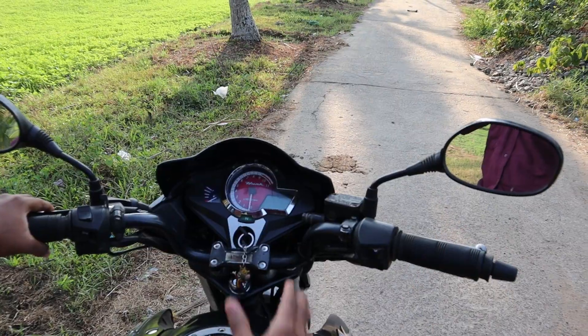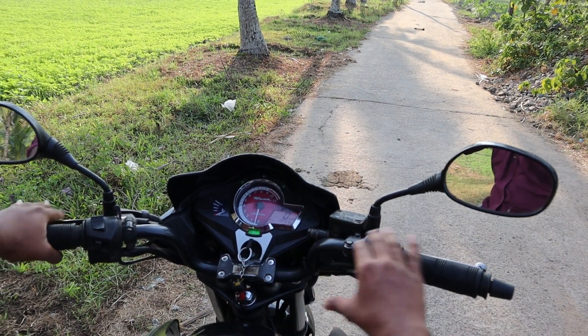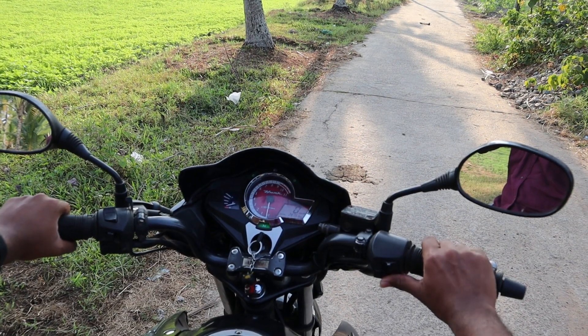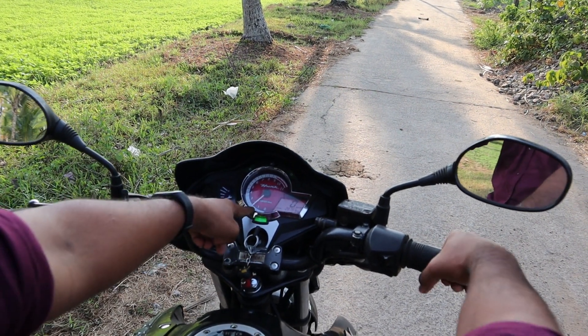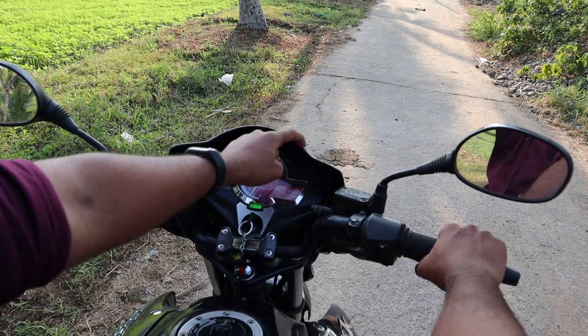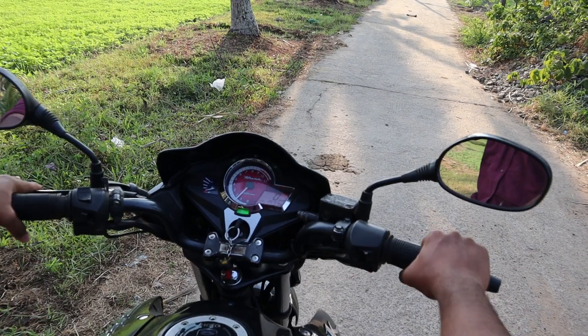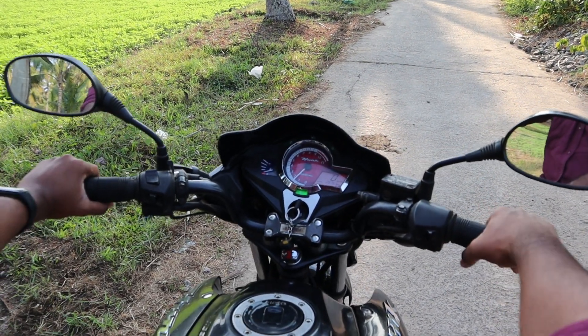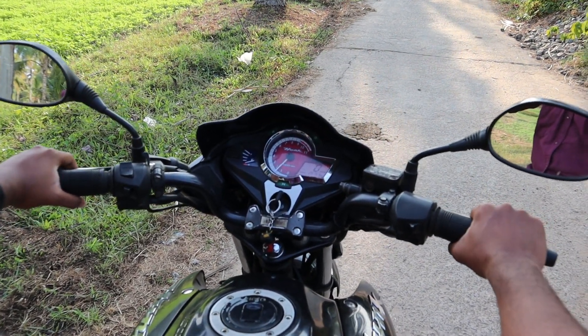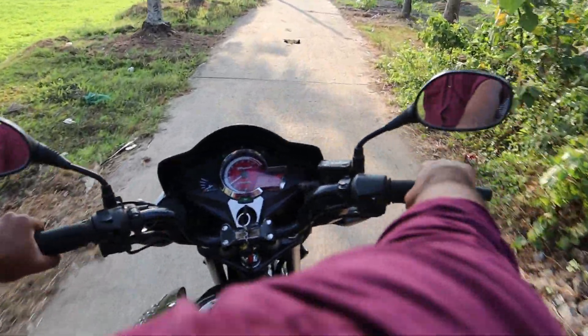Now we start the booting sequence. There is a speedometer, a time display, and a fuel gauge. The meter display looks good. The engine is smooth — it's like a unicorn.